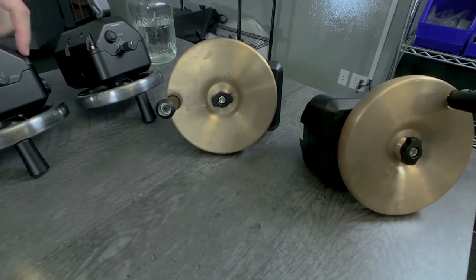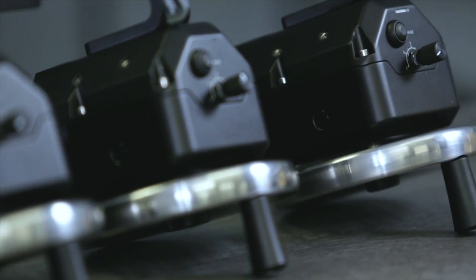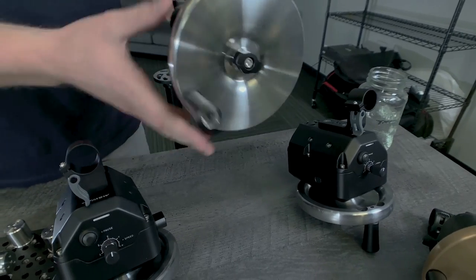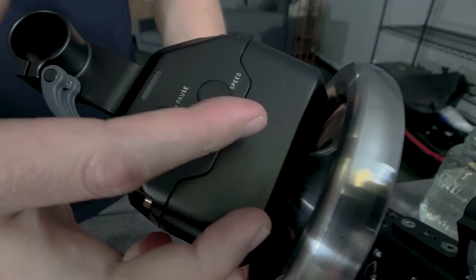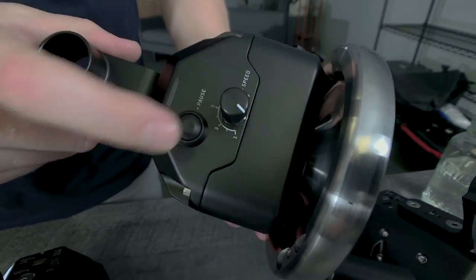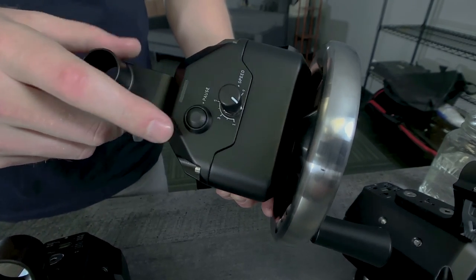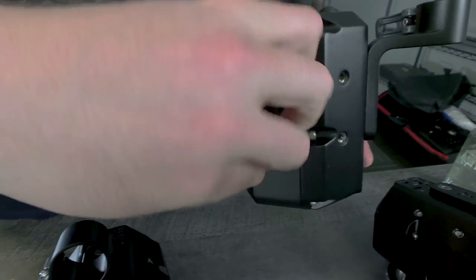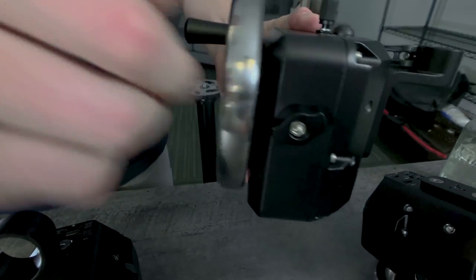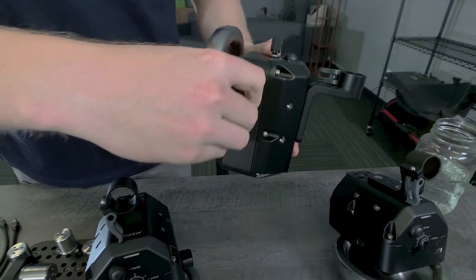These are the wheel modules. I've got two of them here with brass wheels, and then as we come down the line you can see the stock stainless steel wheels. On the actual module there's a potentiometer which controls your speed or gear ratio, and then there's a momentary button which allows you to defer the wheel, turn it off, or pause it.